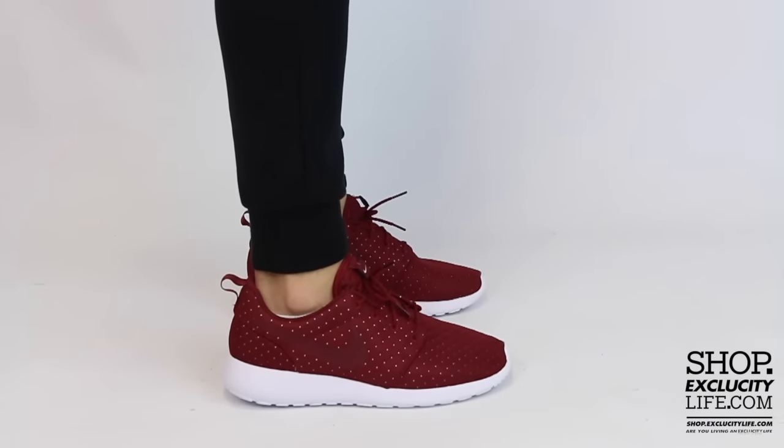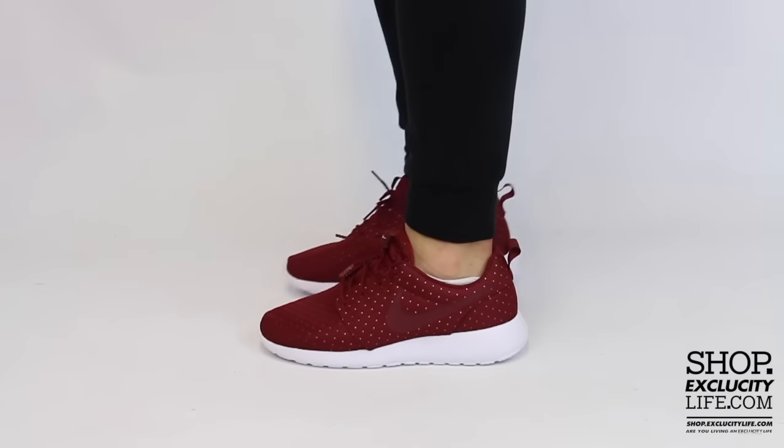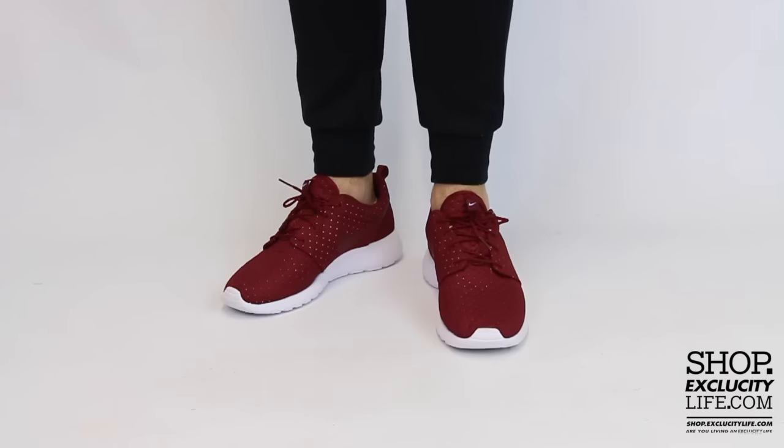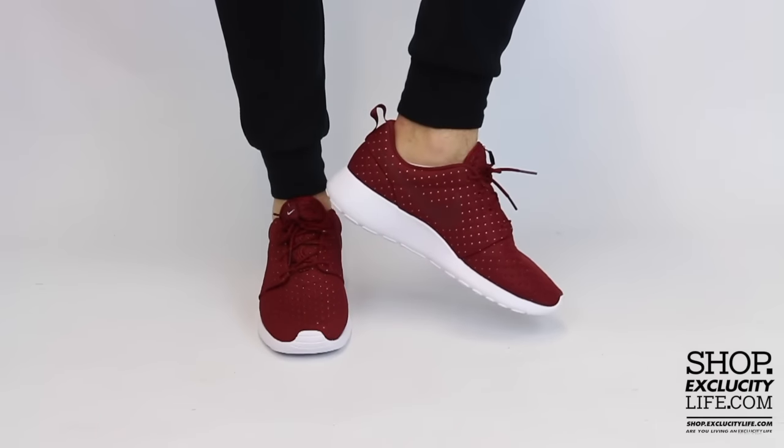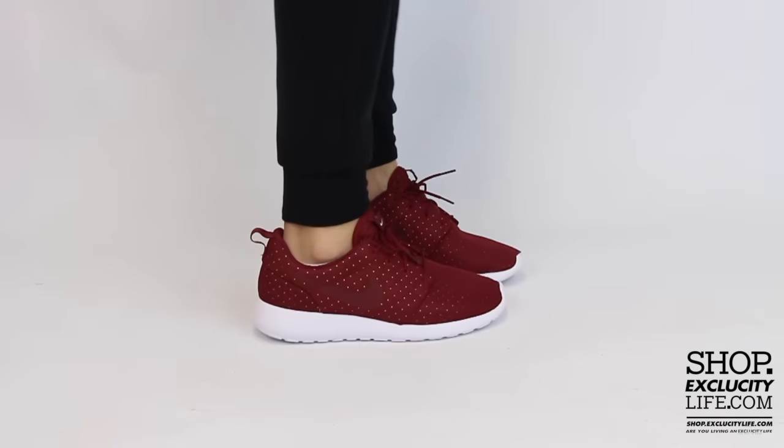Alright guys, so this is what the Roshi 1SC in the team red colorway looks like on feet. We did do an unboxing video to this shoe, so if you haven't checked that out you can definitely do that right after this video. We are filming in HD so switch your settings at the bottom of this video to get a better look at the shoe.